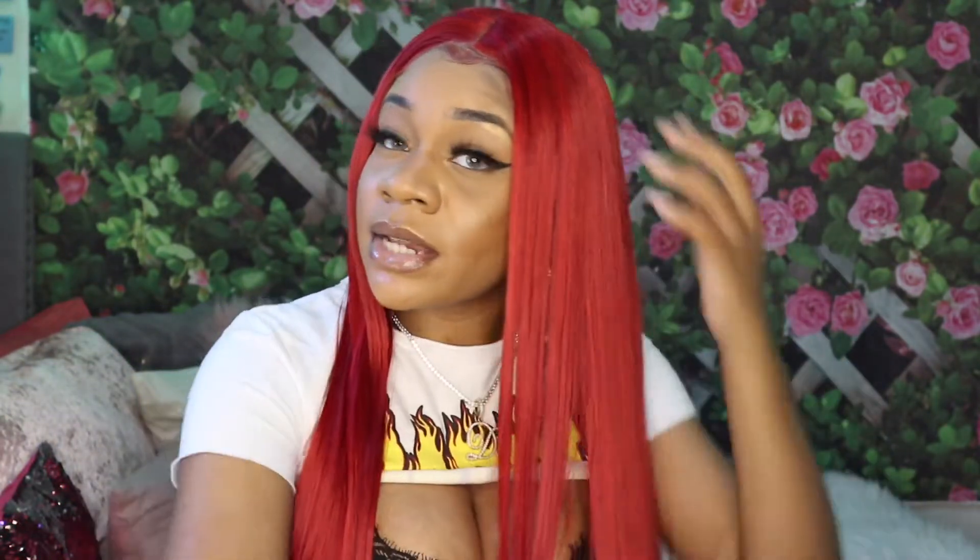Sensational always gives what needs to be gave, point blank period. It doesn't tangle as much as you would expect, even being very synthetic. And the shedding — nothing. The shedding is very, very minimal. There are some hairs on a brush but when I run my hand through it, maybe one string. So the shedding is very minimal.